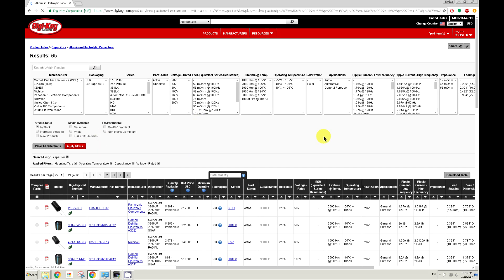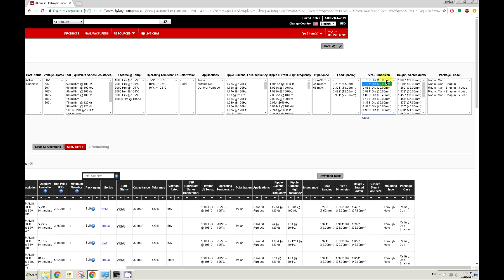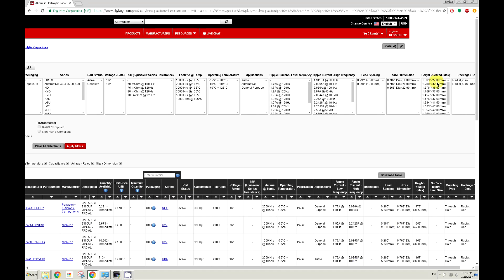After everything is sorted, apply the filters. I would choose the one with the highest ripple current rating. For the size, you can use anything that fits inside the space you have.